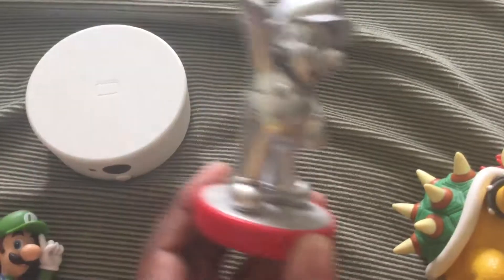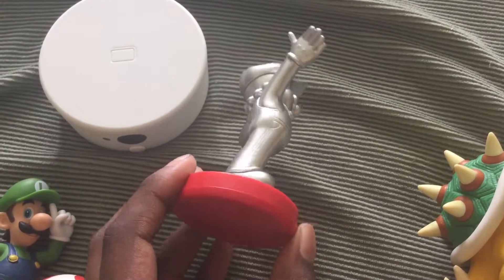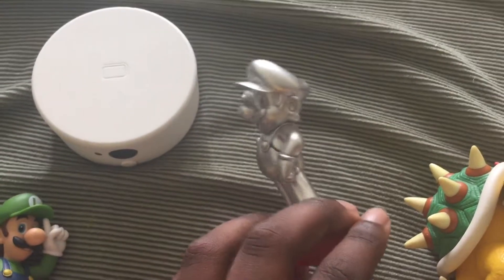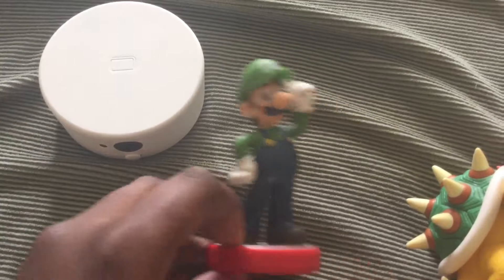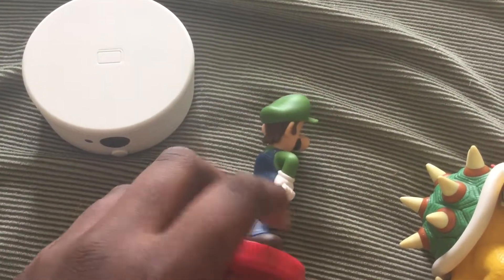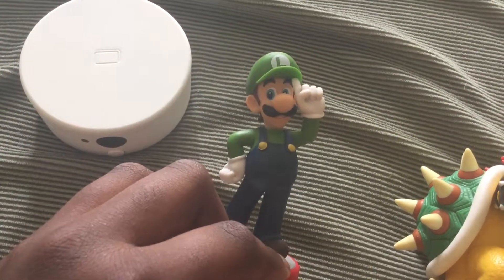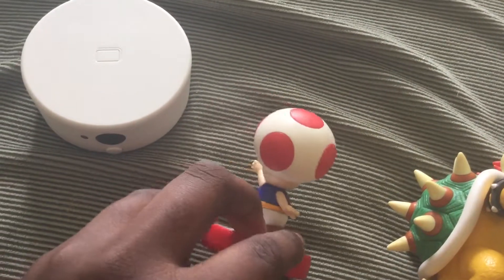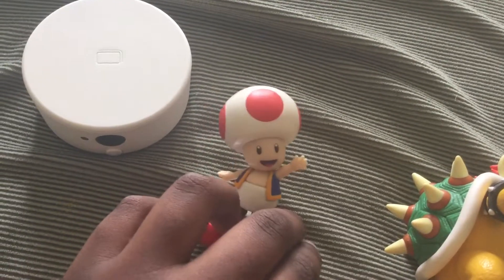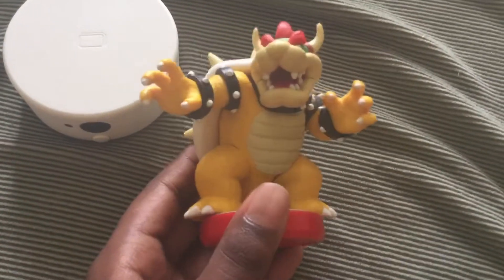This is Mario — that's the side, that's the back, second side, and front. Then we got Luigi — side, back, second side, front. Then we got Toad — side, back, second side, front. And then we got the most painful and heaviest amiibo yet, Bowser — side, back or tail and shell, back over here, and side and the front.